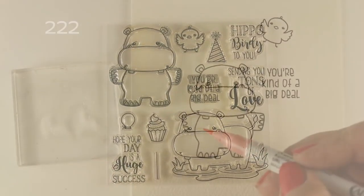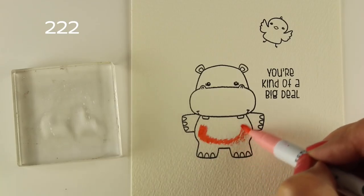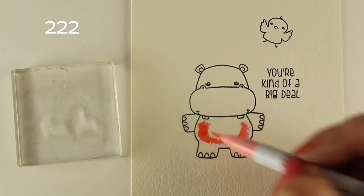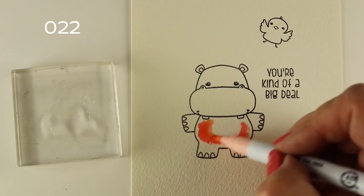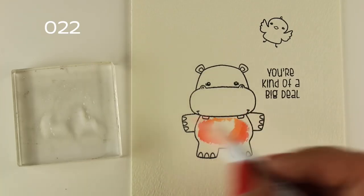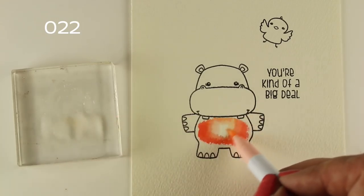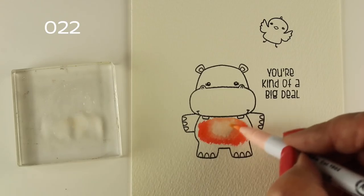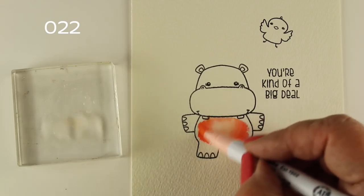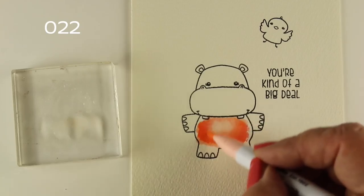This is a stamp set from Darcy's. It has a bunch of different sentiments — loved ones, birthday ones. I like this 'you're kind of a big deal' one. I'm going to use a couple of zigs. My 022 is starting to lose its power just a little bit, but I also wanted it to be a little bit lighter. They don't make a shade lighter, so I have just a little bit of water that I put onto a block and dip the pen in.